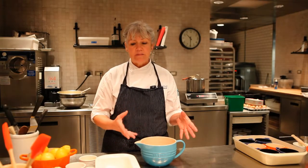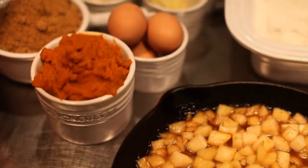Today we're going to make steamed pumpkin pudding with sautéed pears and cider sabayon. It's a very simple recipe.